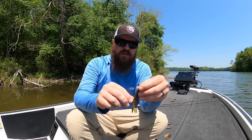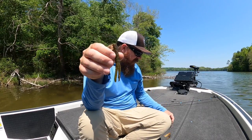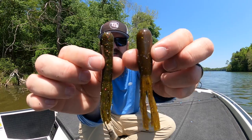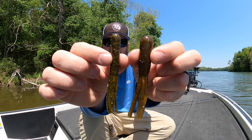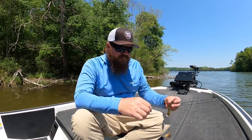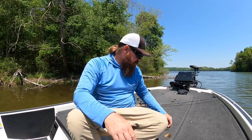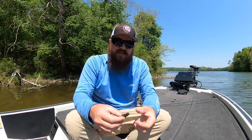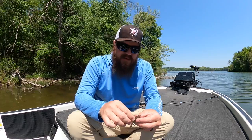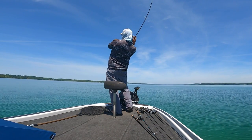You've got tournament style tubes, which are long skinny guys, typically in a three and a half inch. Then we've got what we call a full body tube — thicker, similar length, three and a half to four inch, but a little bit thicker bodied. Then we've got double dips, where they literally dip it twice into the material to make it thicker. And then we've got little finesse tubes, like the STH, or nowadays Ned tubes for Ned rigging. So you've got all these different options — what are they for and how do you choose between them?